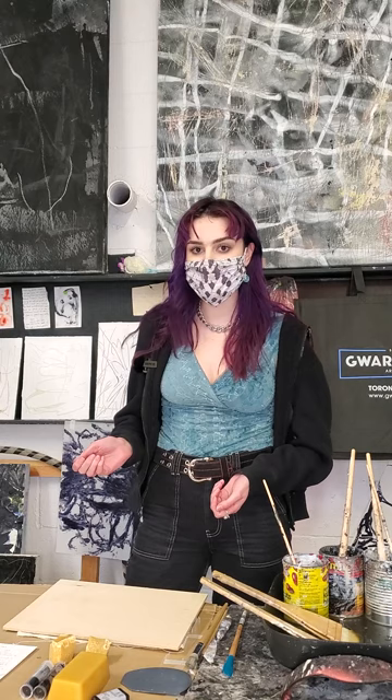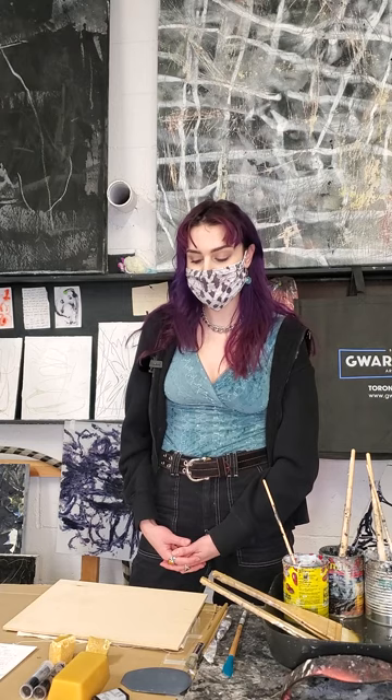There are so many different techniques you can do. It's really great for building up texture, embedding things into the wax, and carving it away. You can pour the wax, you can dry brush the wax, and I'm going to be showing you some of those techniques today that I use in my own practice.